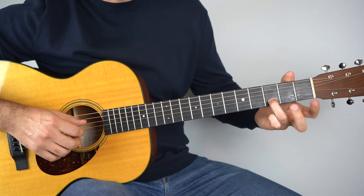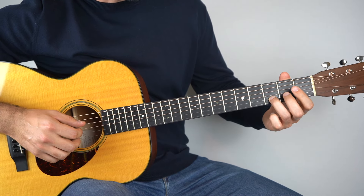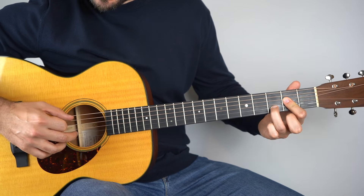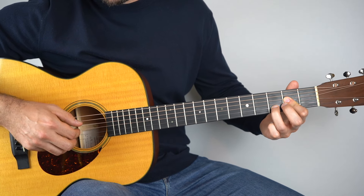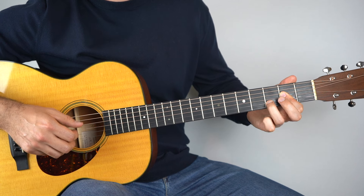Then keep your third finger where it is on the third fret of the second string and hold down an A sus4 — add the second fret on the third and the fourth string. You can play it like this or you can bar it; I like to bar it. Hold that down and play strings two and five, then the third string, then the second fret on the second string, then back up to the third fret.